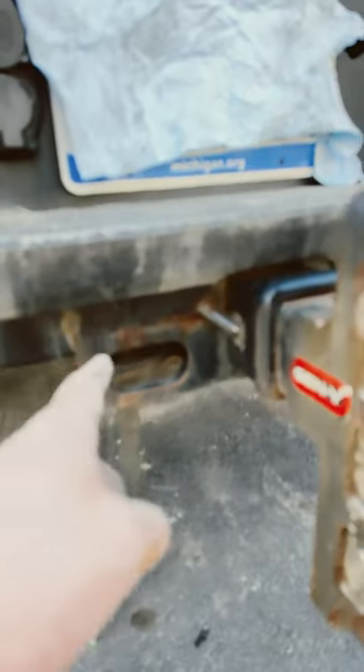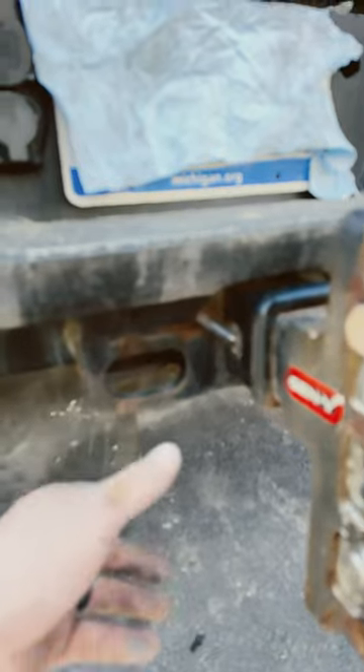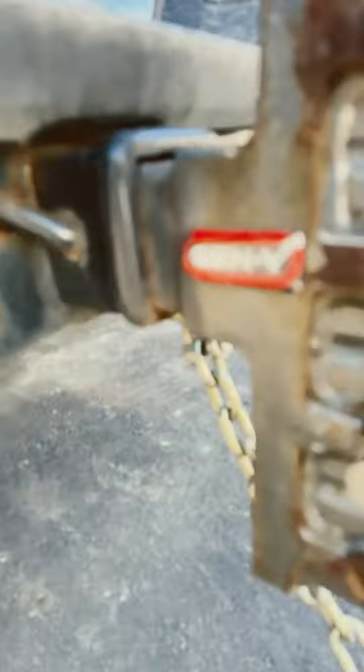I'm reminded by so many people that I see with these newer trucks that have some big shackles or chain links or something that's usually not weight rated for the trailer they're pulling, and they've got them hooked into these safety chain holes. And I just want to show you how you can do away with all that.